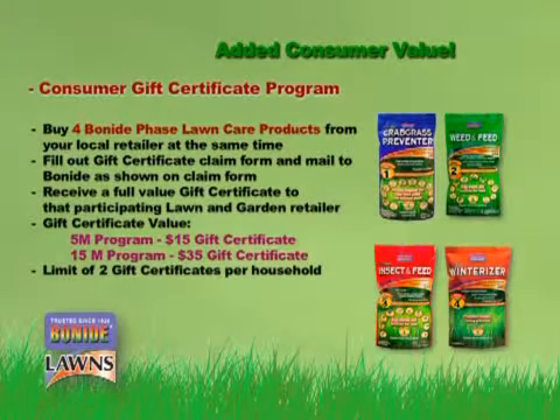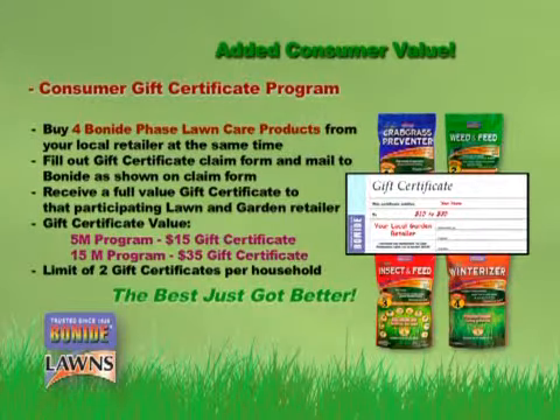Ask your store representative for our four-phase gift certificate worth up to $35, and thank you for using Bonide products.